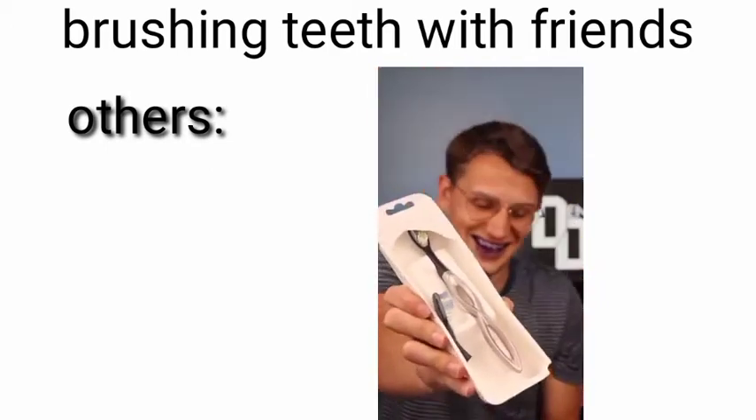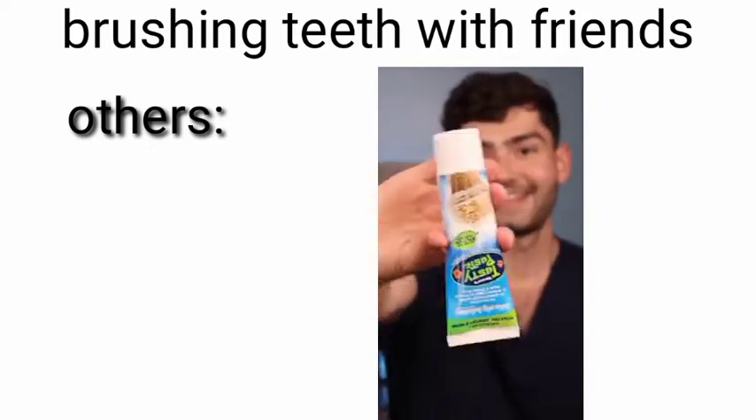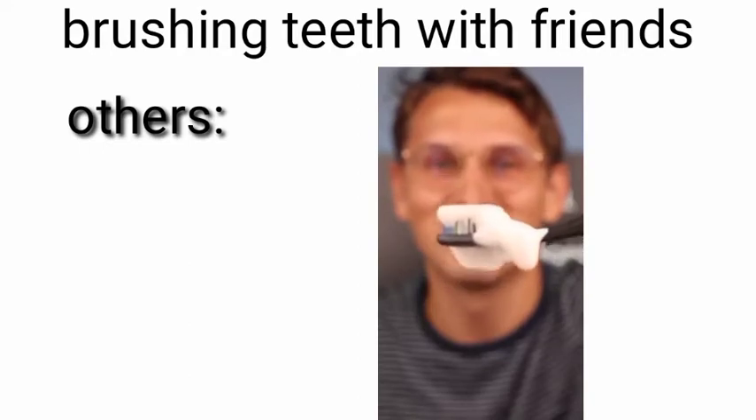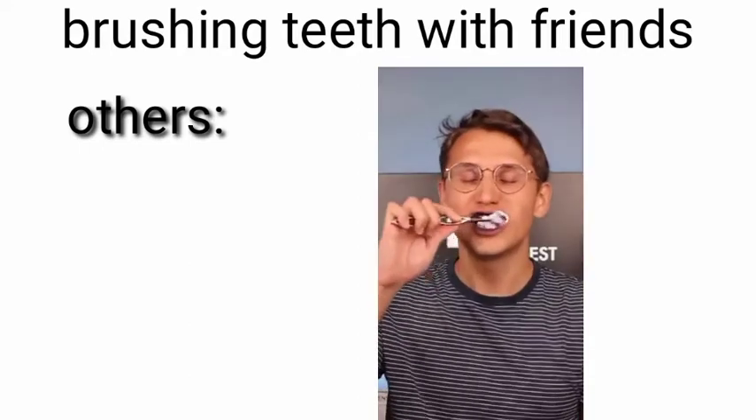Ooh, that was a good pull. Vanilla ice cream flavored toothpaste. Fat glob. Oh my god! This is Dylan LeMay, let's get brushing. They taste so good.